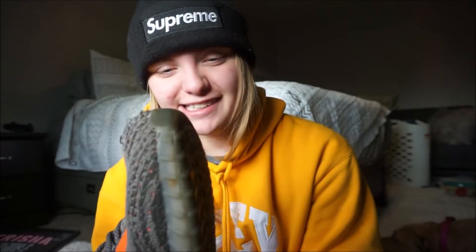So I got this Yeezy shoe and we're gonna cut it up and make a thong out of it. Let's do this — I am so nervous and scared about this. I'm going off of exactly what name brand did, so shout out to name brand.